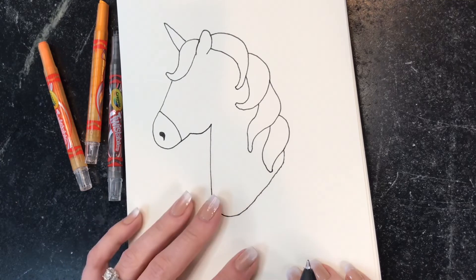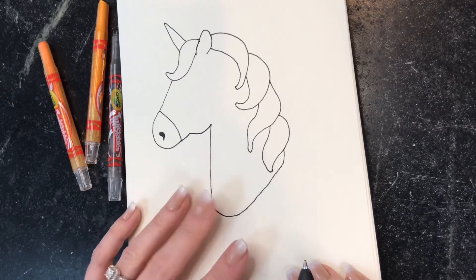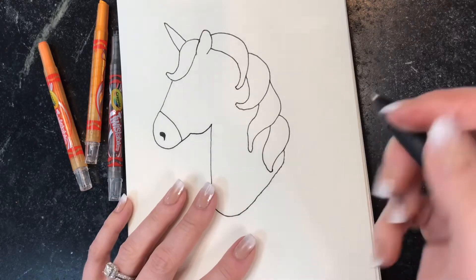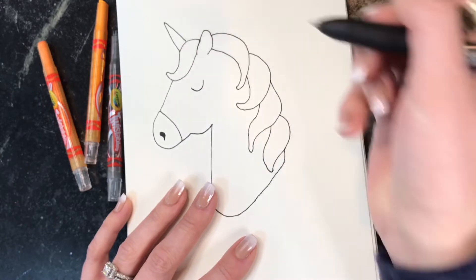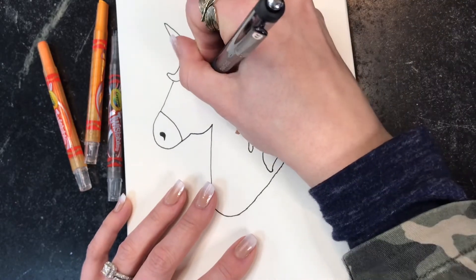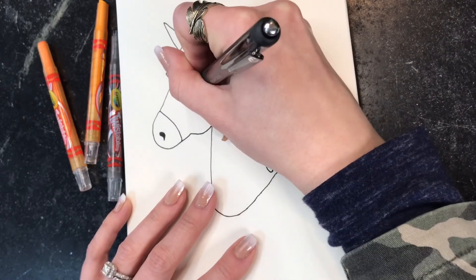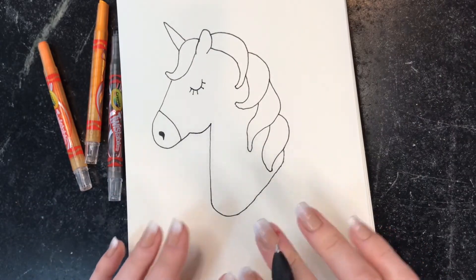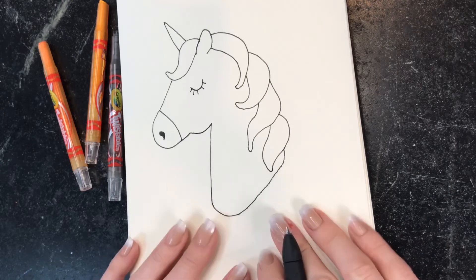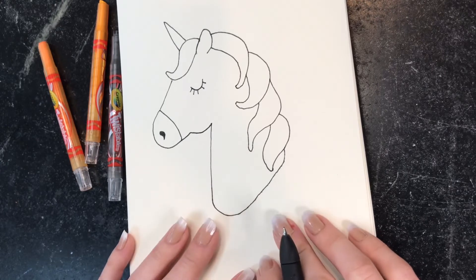The only thing left is to draw the eyes, and I personally like to have my unicorns be a little bit on the girly side with eyelashes. So I'm just going to draw a simple little U here and then add some lashes so that it looks like a nice girly unicorn. And that completes the simple steps of drawing the unicorn. You can leave it like this or you can color it in as you choose.